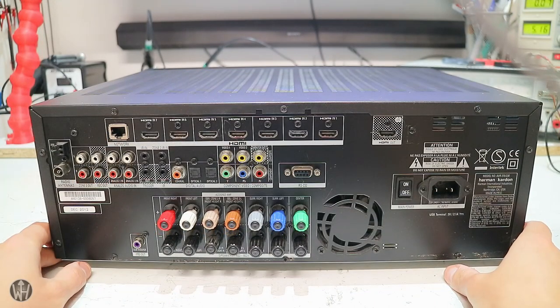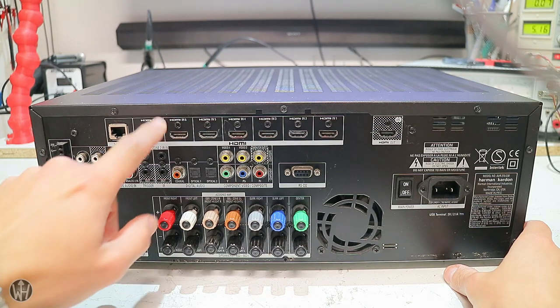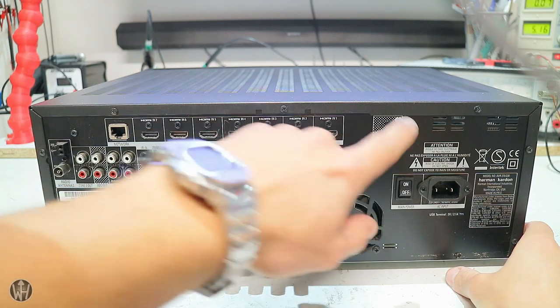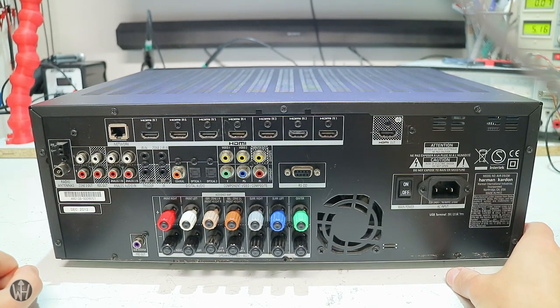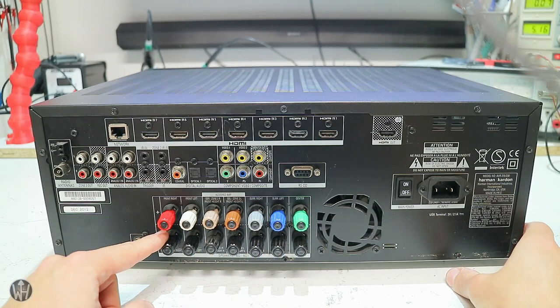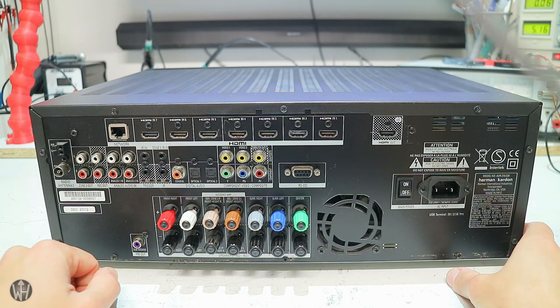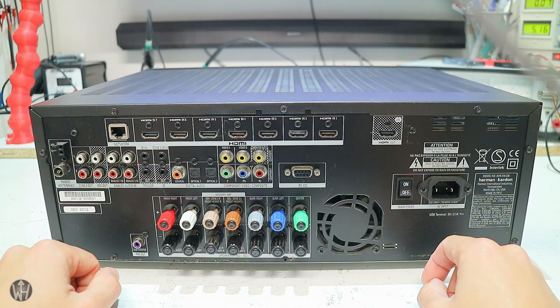This 7.1 receiver has 8 HDMI inputs — 7 on the back and 1 in front — and 1 output to the TV. It can provide up to 100 watts of power to one of its 7 channels. Furthermore, it has an internet connection for services like Spotify, Apple AirPlay, or a simple internet radio. The seller told me that the internal fuse is blown, and this happens again after a fuse replacement. Should be easy to repair it, let's do it.